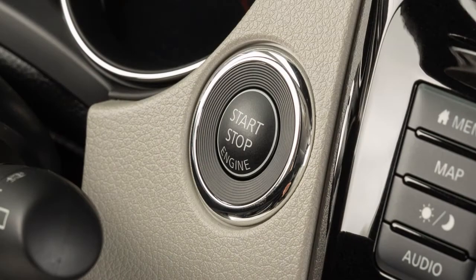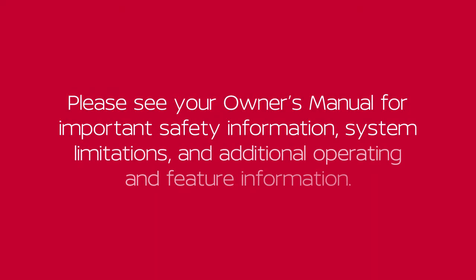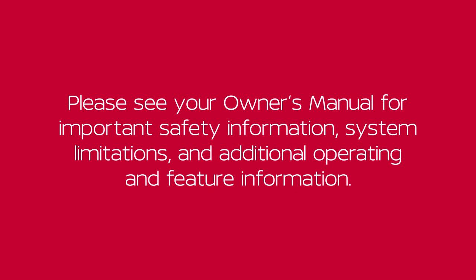Also, when you turn off and then restart your vehicle, the system will automatically come on again. Please see our Owner's Manual for important safety information, system limitations, and additional operating and feature information.